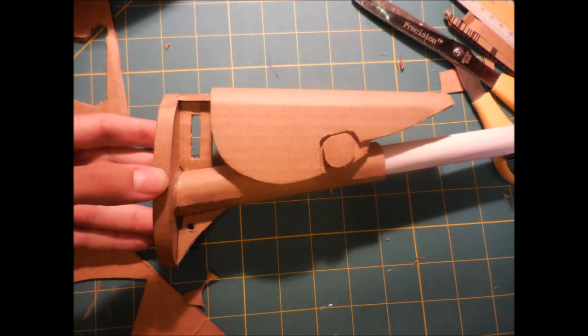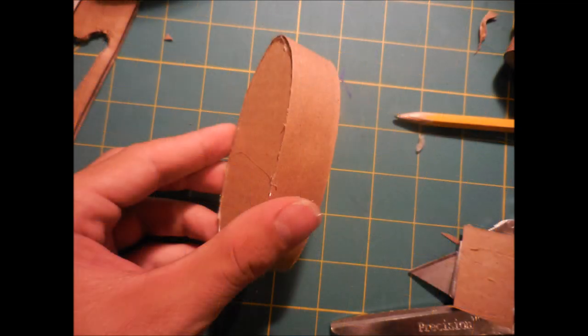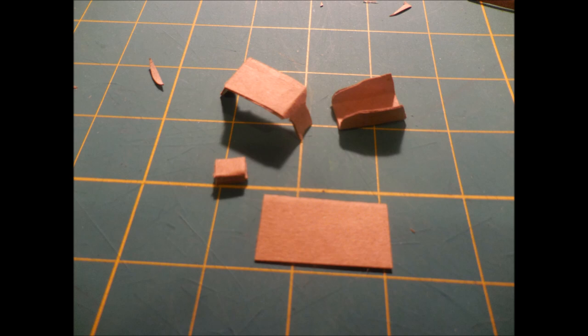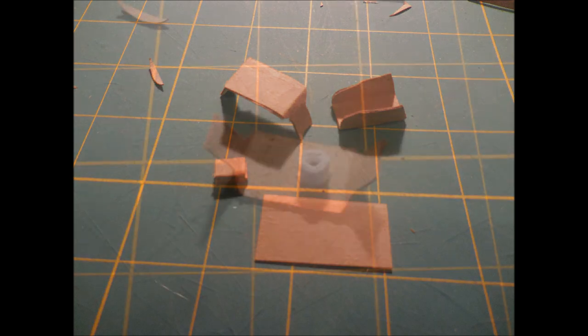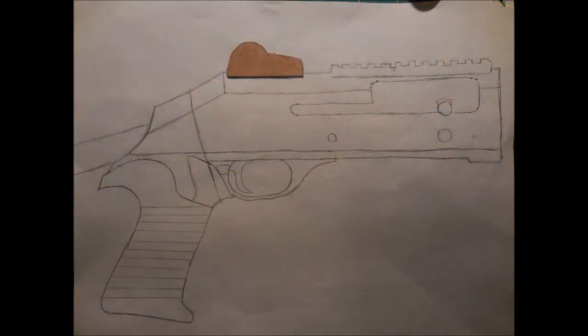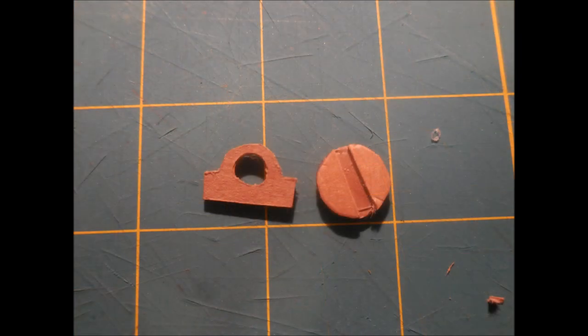The next step was just gluing the cheek rest we had just made onto the rest of the stock. To make the butt pad of the gun I'm going to cut out another ellipse and wrap a strip of cardboard around it in this shape, then just glue it onto the back of the stock. The front sight is made of four pieces and I'm also going to be gluing a small tightly rolled piece of paper to the underneath side as a little bit more detail. With all the pieces connected and assembled here's what it looks like attached to the barrel. I'm going to cut out this shape which I'm only going to be using as a stencil to bend the piece I'm making into the shape, and take that thin piece of cardboard and cover the inside to give it a little bit more depth.